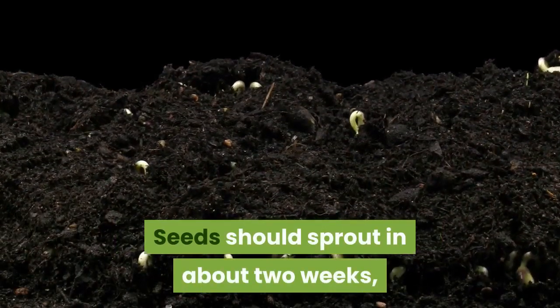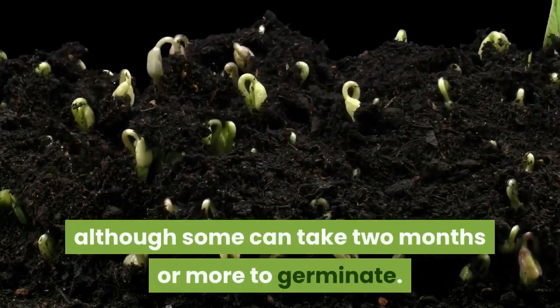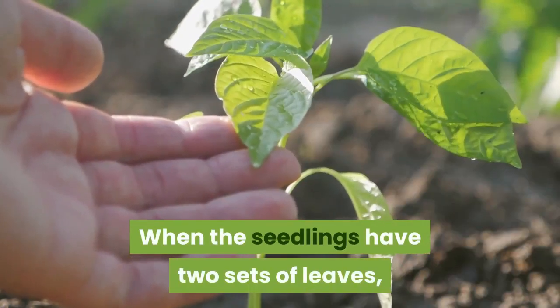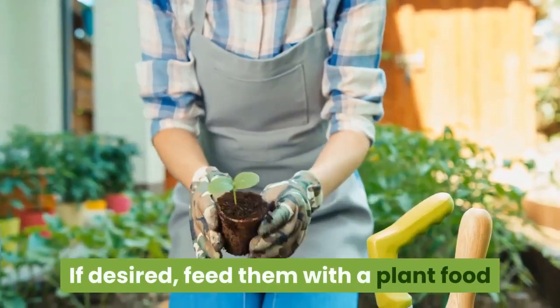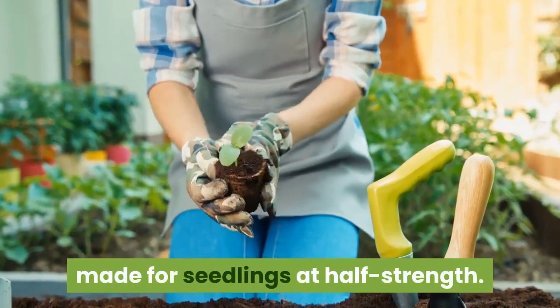Seeds should sprout in about 2 weeks, although some can take 2 months or more to germinate. When the seedlings have 2 sets of leaves, transplant them into 4-inch pots. If desired, feed them with a plant food made for seedlings at half strength.